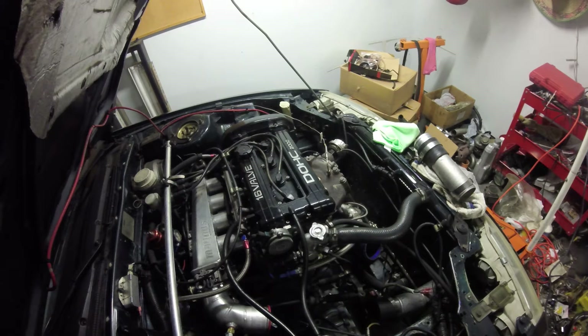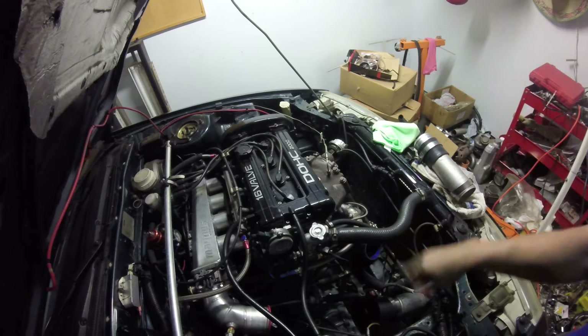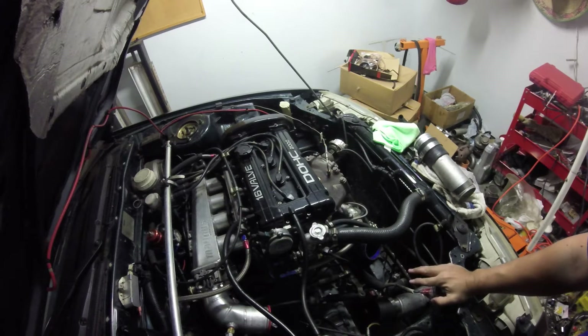It's freezing cold outside right now, so I have the garage closed. No intention on starting the car today.